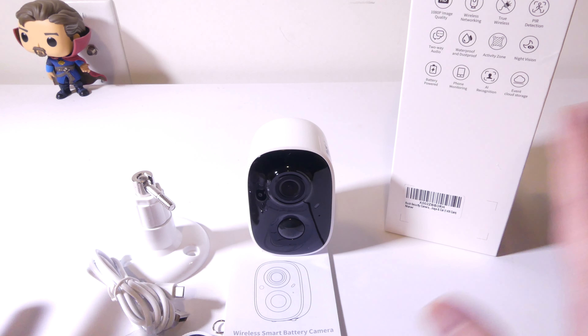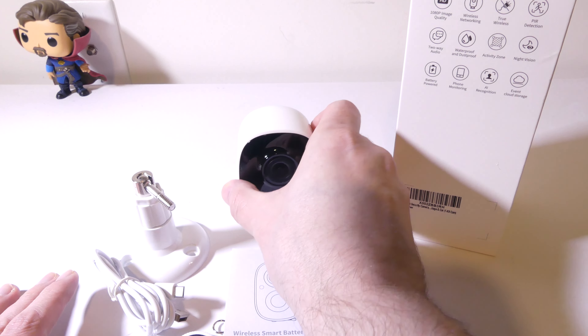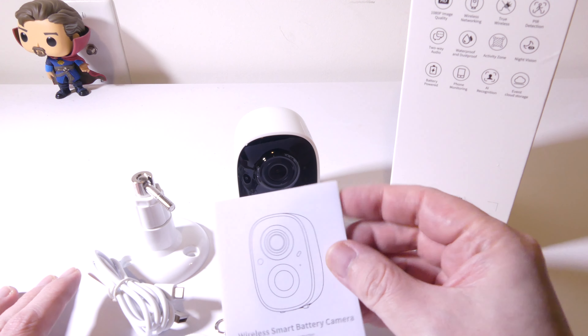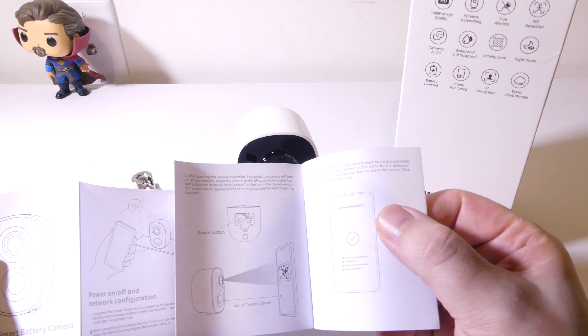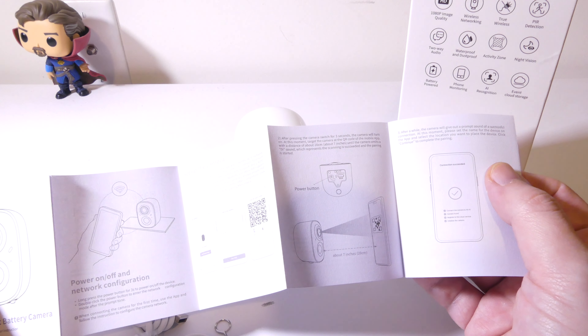Let's take a look at everything that comes in the box. Of course, you're going to get the main unit. This does have a battery inside it — it is a 5200 milliamp battery. It is not user-replaceable, so be aware of that. It will last up to 180 days between charges, so you'll get a pretty decent battery length out of the internal battery.